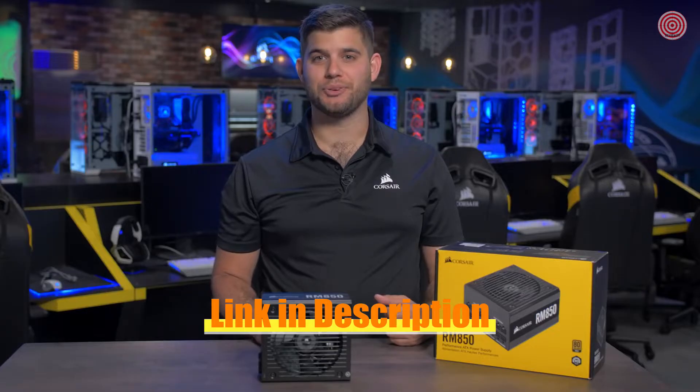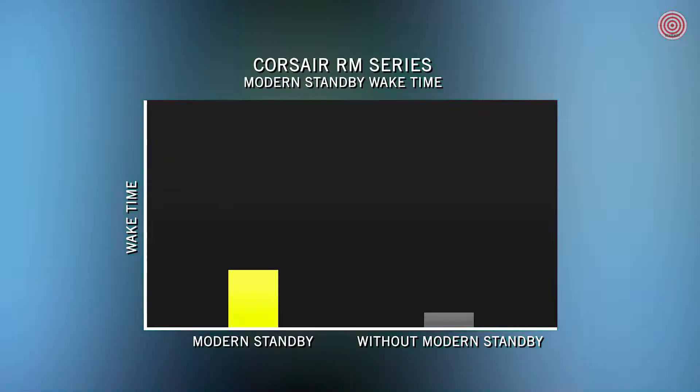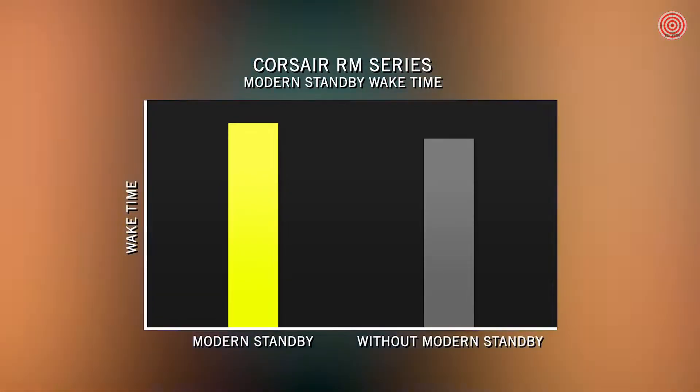These PSUs are Corsair's first to support Windows 10's new Modern Standby mode. Modern Standby is a new sleep mode that allows your computer to wake faster and download new emails and notifications while it's asleep.